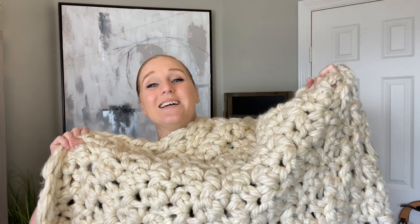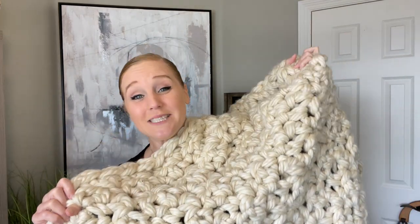Hi guys, welcome back to my channel. My name is Tiffany Hansen. Thank you so much for joining me today. In this video, I'm going to show you how to make my bear hug jungle blanket.